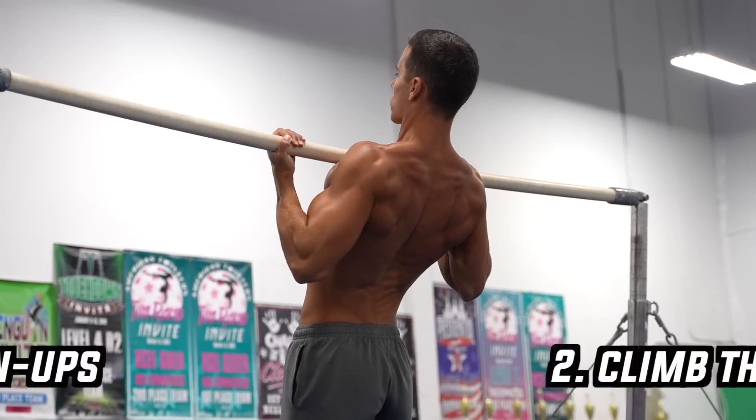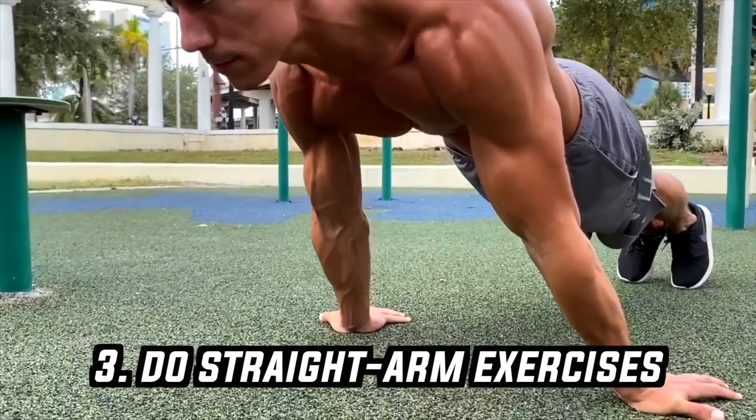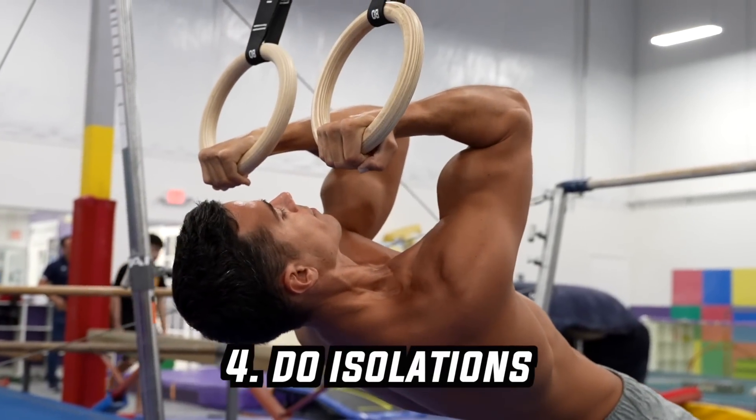To summarize: if you want to build big biceps with the gymnastics approach, do chin-ups, climb the rope, practice at least one straight arm skill, and do different isolations with rings. For the best results, do these two to three times a week as part of your full body workout, or spread them in your workout plan according to your programming.